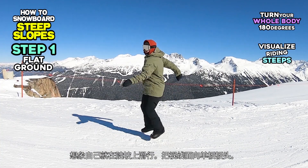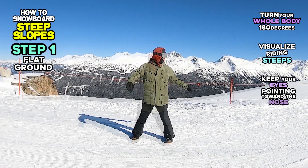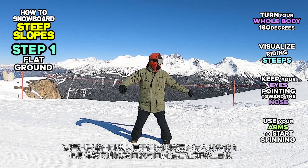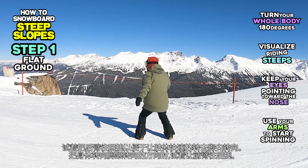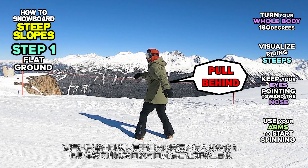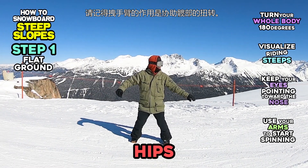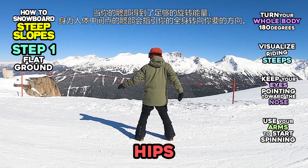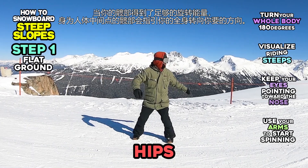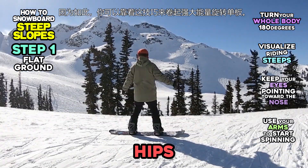Visualize riding on steeper slopes. Keep your eyes looking towards the nose of your board. Try pulling your back arm behind you to spin your body quicker into the direction of the toe side turns. To spin your body into the direction of the heel side turns, try pulling your front arm behind you. Please remember that swinging your arms is just to help rotate your hips. Once your hips get enough spin force, your hips will lead your body into the spinning direction since it's in the middle of your body. Therefore, you can turn your board with strong spinning force with this method.